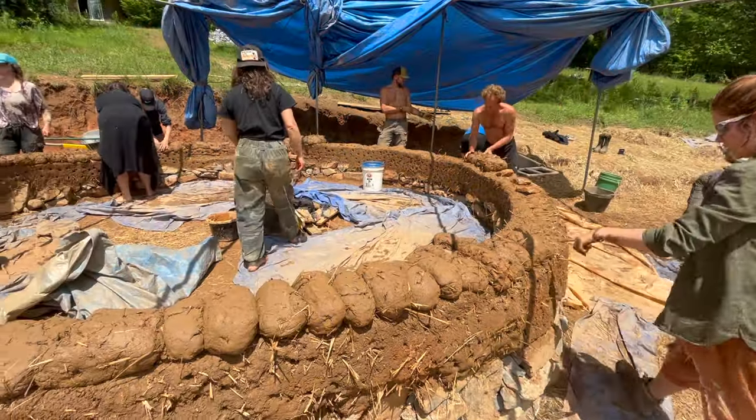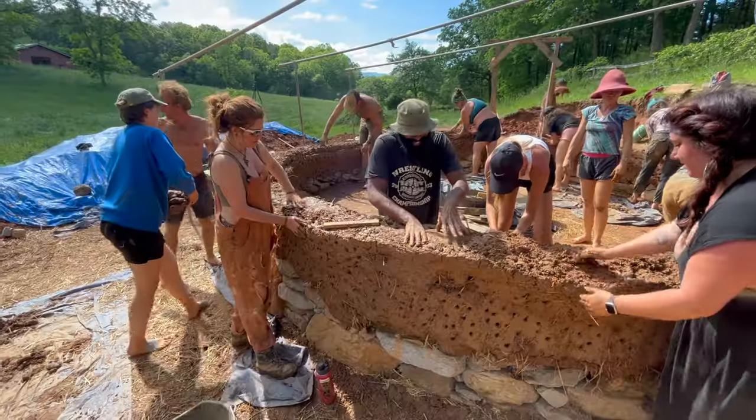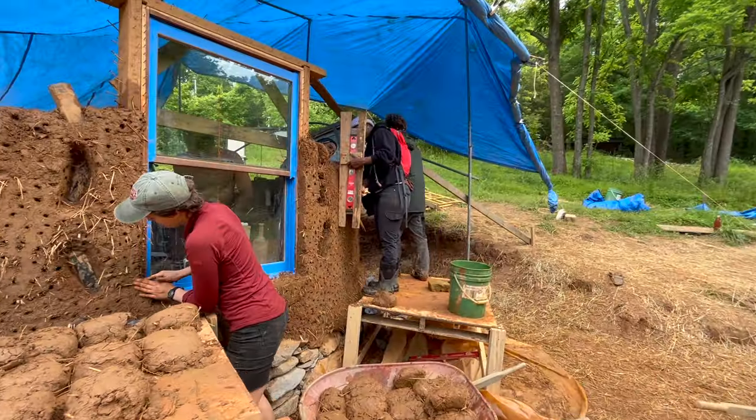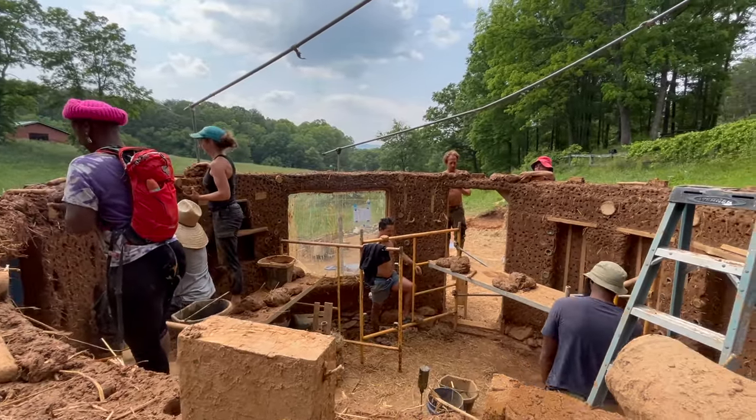In the next episode we'll be covering how to build cob walls, which includes shaping, integrating, trimming, framing doors and windows, and we'll be getting all the way through to the top of the wall. Thanks for watching and please subscribe if you're enjoying the series.